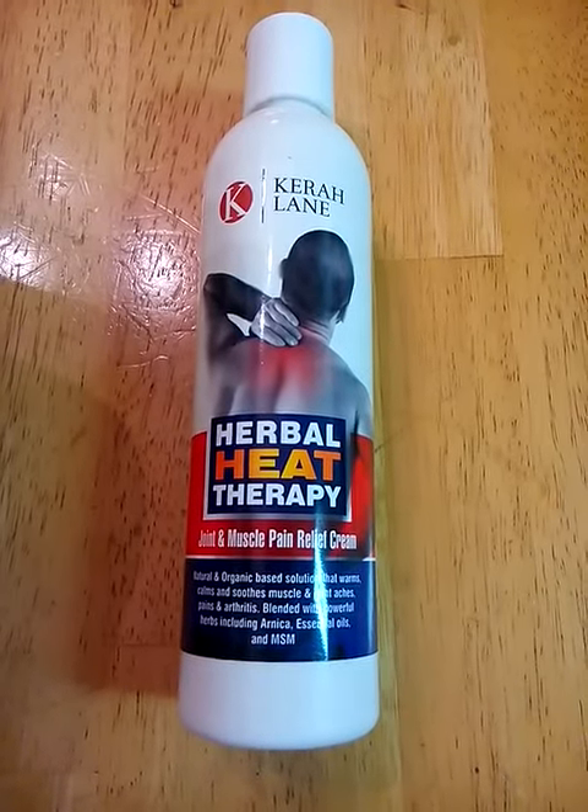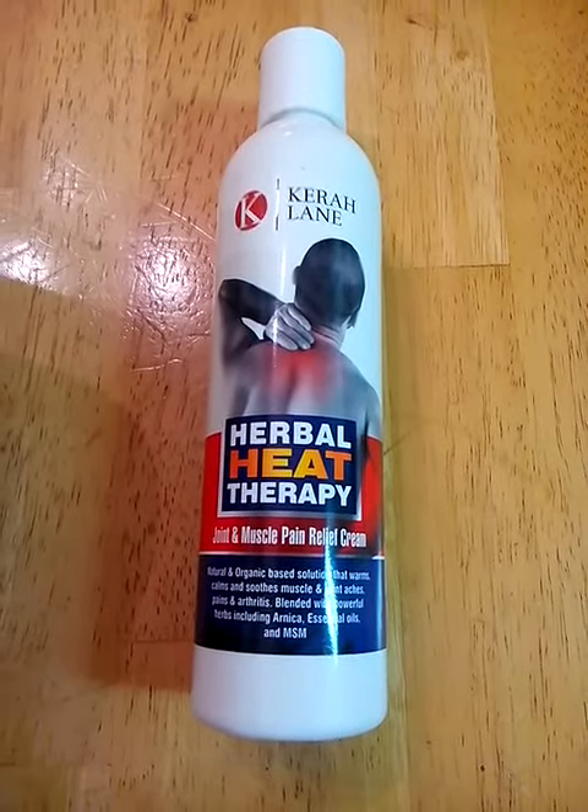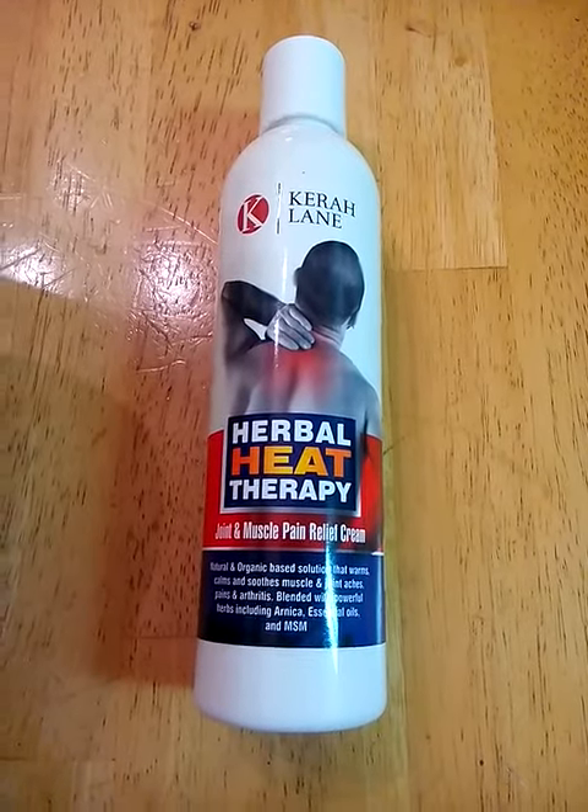Hi, you guys. Today I'm reviewing Cara Lane's Herbal Heat Therapy. You can find this on Amazon.com and I received mine in return for my honest review.